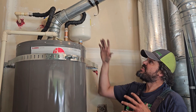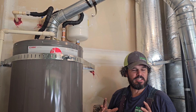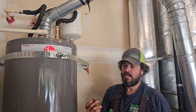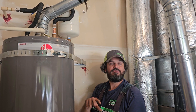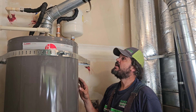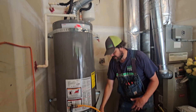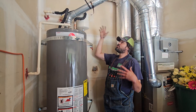If this expansion tank wasn't here, something would have to absorb that daily expansion and contraction. We've cut these tanks open and they are really thin mild steel. The idea is just to take the stress off the main tank to keep it from premature failure and spring leaks. It takes the stress off the nipples, the P&T, the temperature probe, the drain valve, and the main tank. It's just a stress reliever, absorbing that daily expansion from taking a long hot shower.